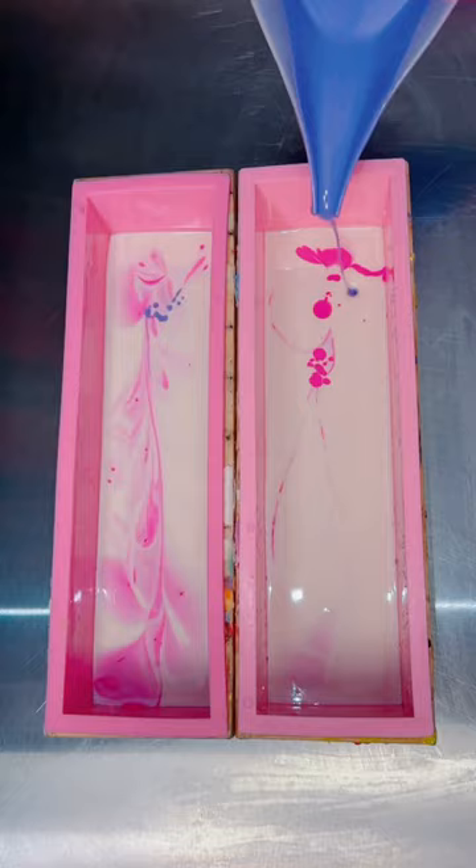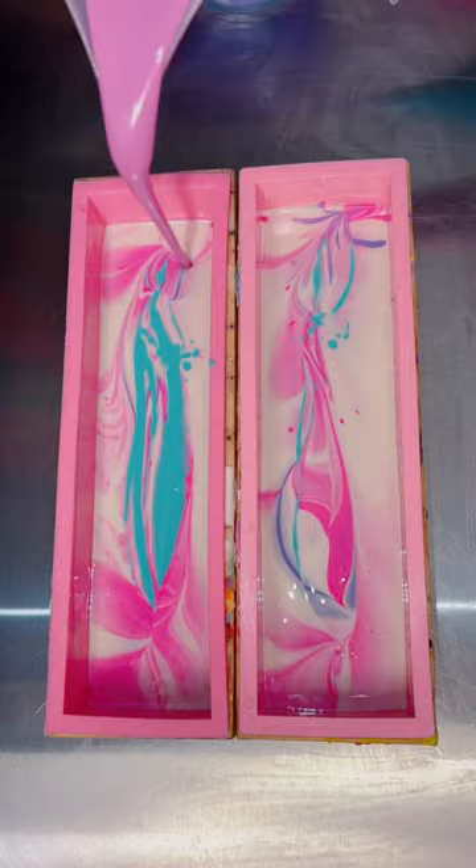I chose five colors: a white base, a beautiful turquoise, a neon pink, a purple, and a berry. I think these colors were just so gorgeous together and I love how they swirled.